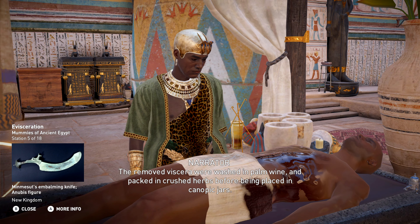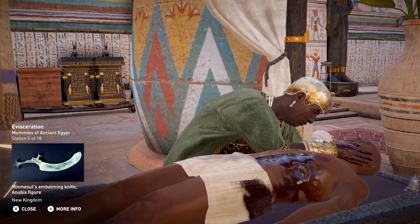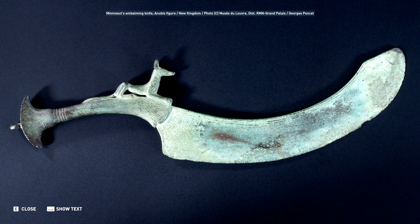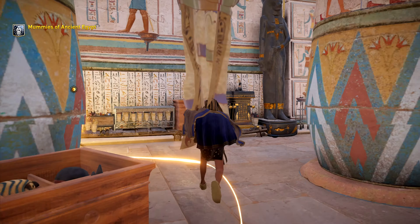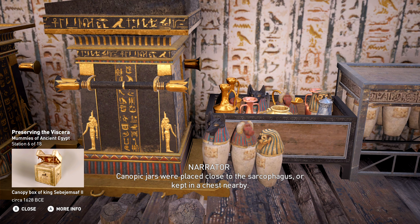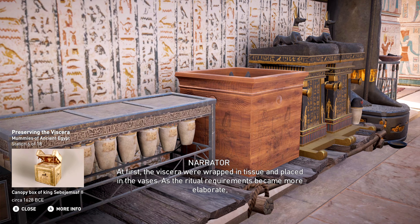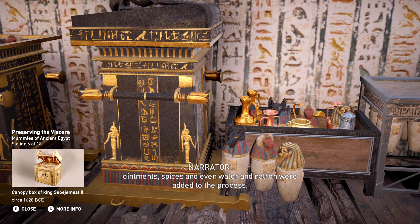The removed viscera were washed in palm wine and packed in crushed herbs before being placed in canopic jars. Canopic jars were placed close to the sarcophagus or kept in a chest nearby. At first the viscera were wrapped in tissue and placed in the vases. As the ritual requirements became more elaborate, ointments, spices, and even water and natron were added to the process.